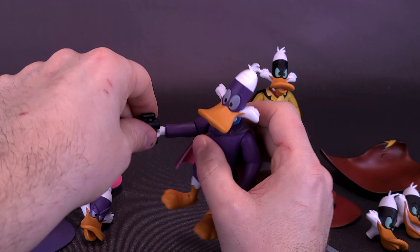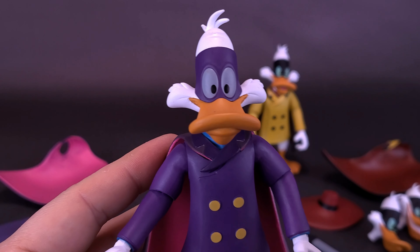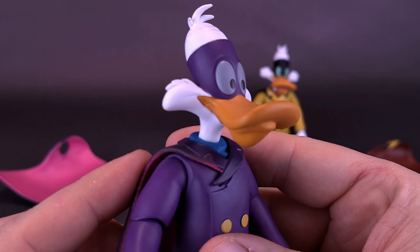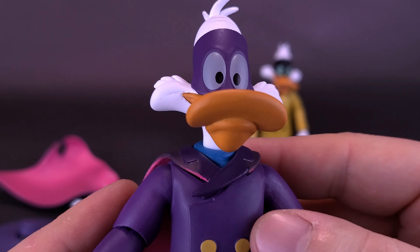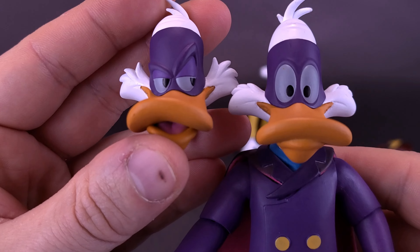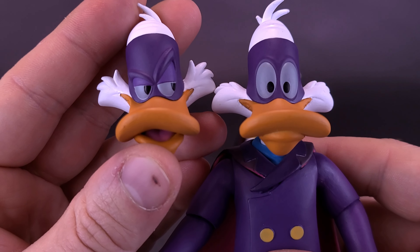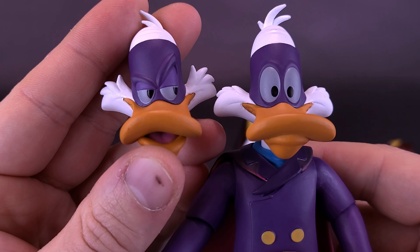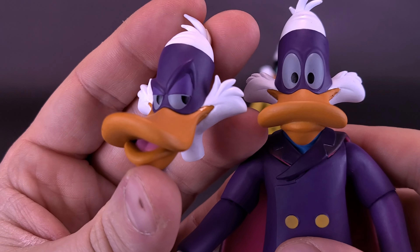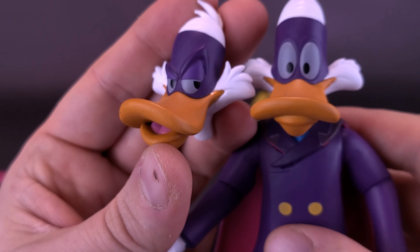The figure also comes with swappable heads. He doesn't have as many as Negaduck. He has his default head, which is basically just a neutral smiling face. But he also has an alternate head where it looks like he's uttering one of his various famous phrases — like 'I am the chill that runs up your spine.' This one has a really nice look, with his eyes shifting off to the side.